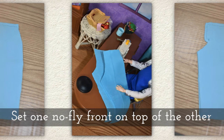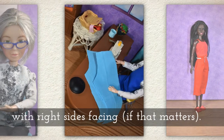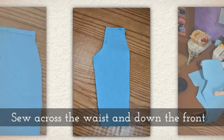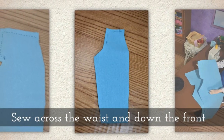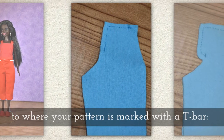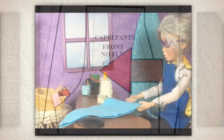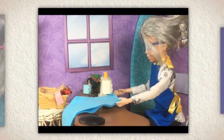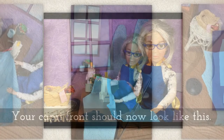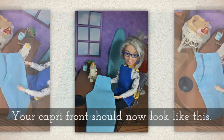Set one of the no-fly fronts on top of the other with right sides facing if it matters. Sew across the waist and down the front to where your pattern will be marked with a T-bar — you'll see a red arrow pointing at that T-bar. Your capri front should now look like this.